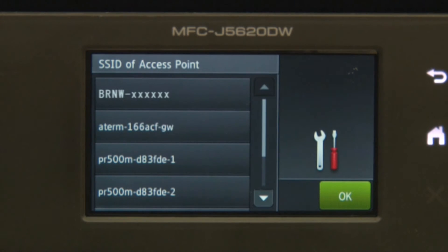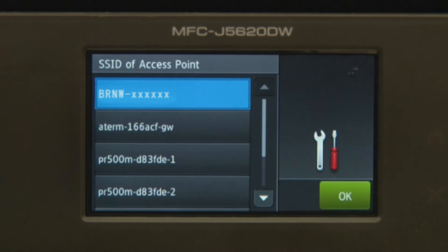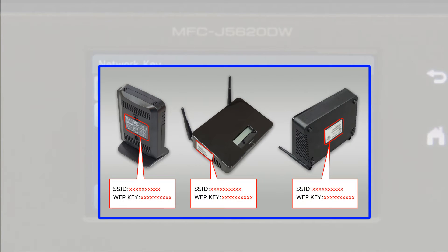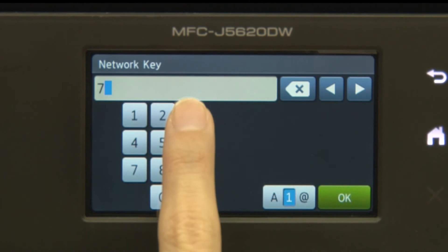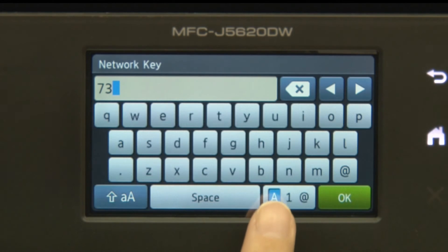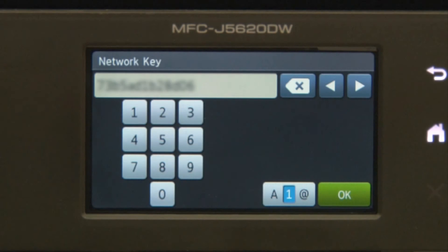Select your network and press OK. Enter your password. Press OK.